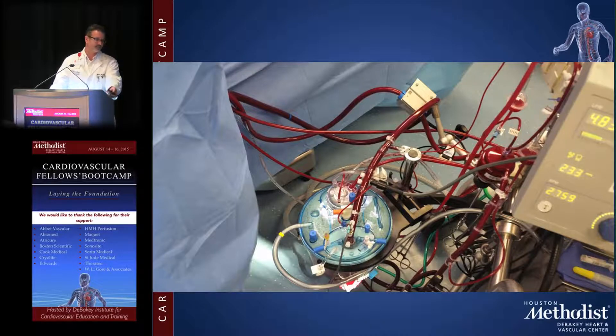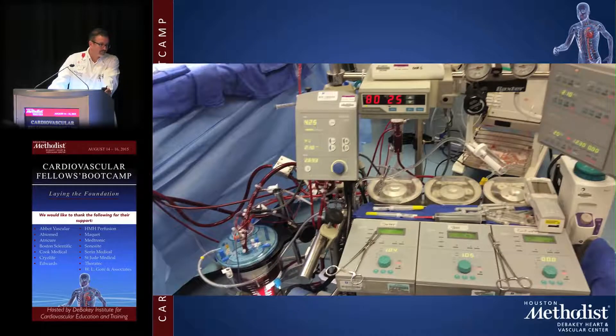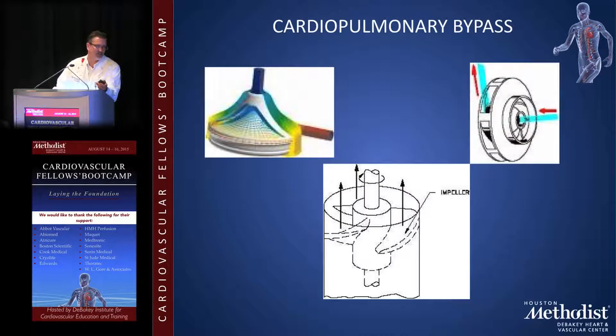Here's a picture of a patient actually on bypass: SvO2 at 80%, hematocrit 25%, and flow at 4 to 4.25 liters per minute, with pressure and other parameters monitored by the perfusionist.